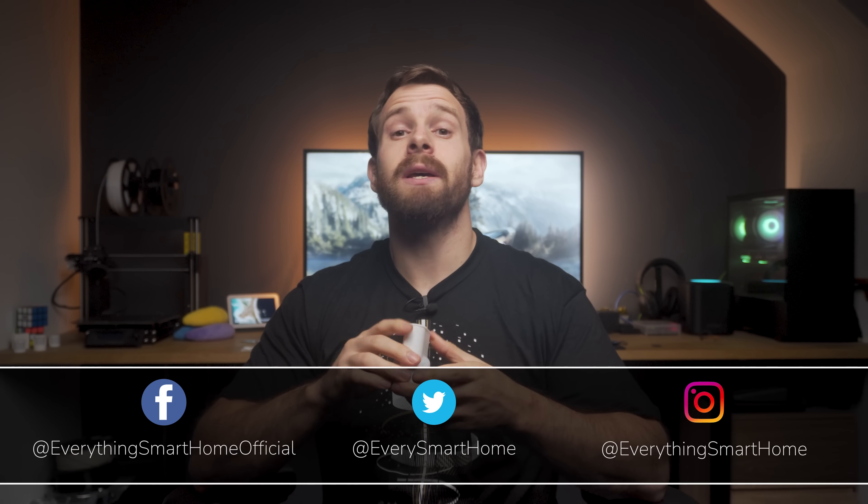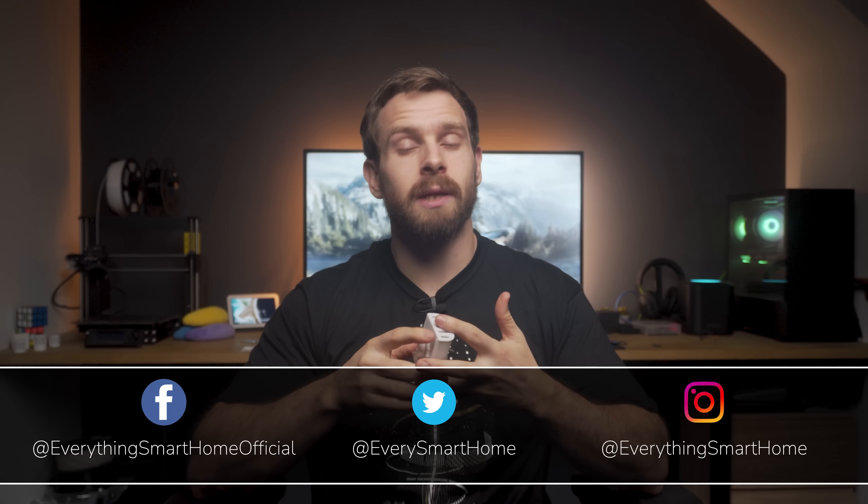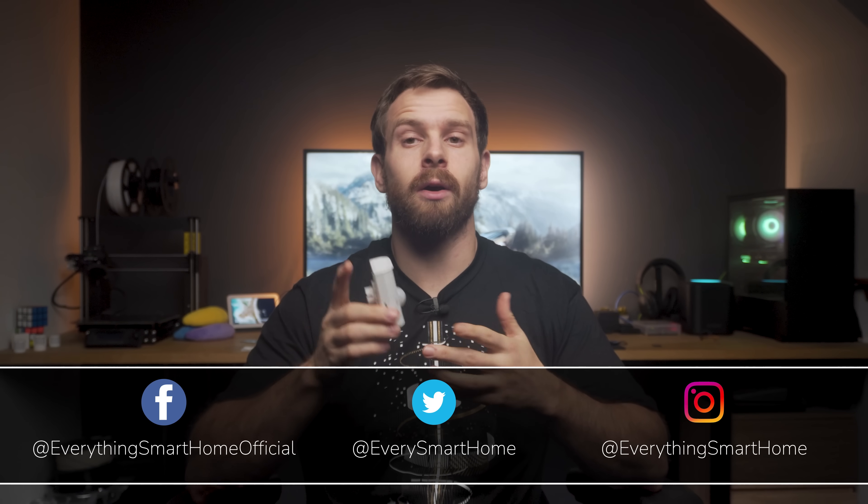There aren't many units left, so if you do want to pre-order one, please feel free to do so before they're gone — I'll have it linked down in the description. Let's take a look at the board, how to set it up, and how to connect it to Home Assistant for local fast presence detection.